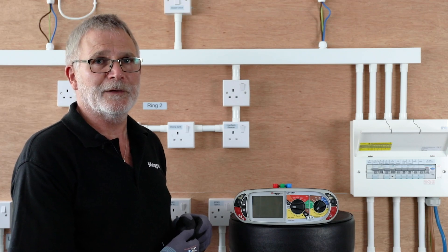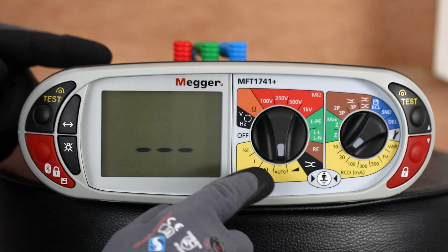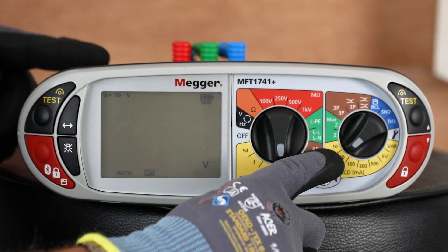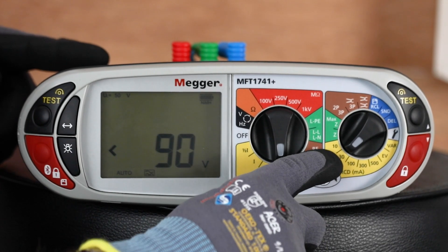Today we're going to look at doing the auto RCD test on the MFT range. Simply selected by auto on the primary and whatever milliamp value RCBO you're going to test on the secondary — in this case 30 milliamps.